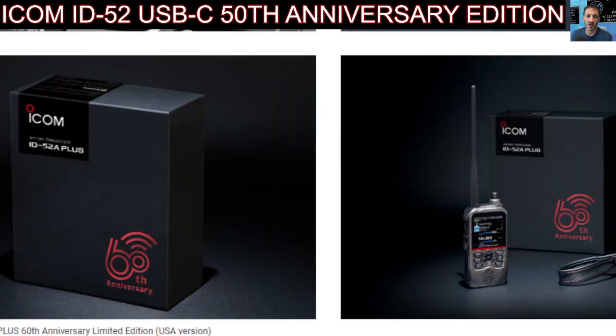It comes in a very nice package. There are only 2400 being released, but I'm sure that the new ID52 Plus will of course have the USB-C and all the extra features. You may just not get the special box and the 60th anniversary on the glass display.